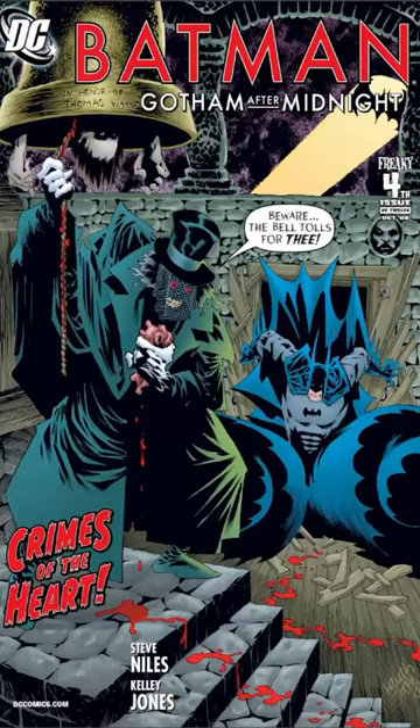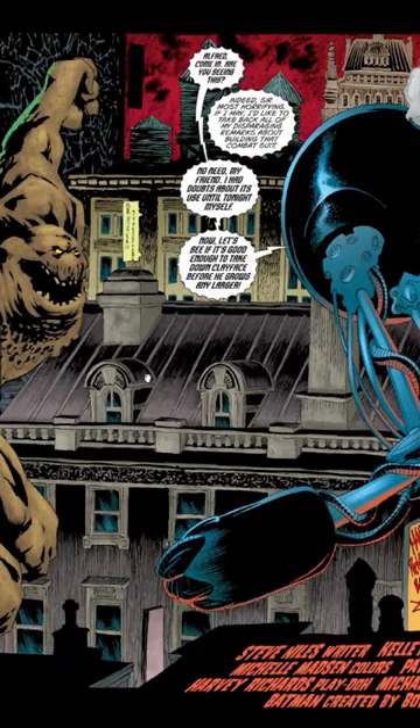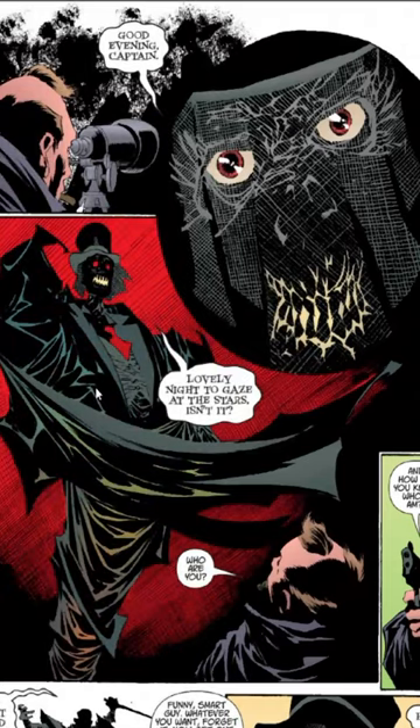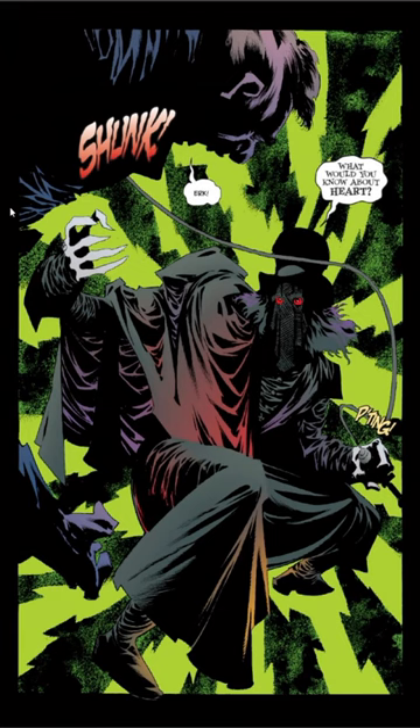We'll take a look at this awesome comic here. It's got awesome scenes like this one, this one, this awesome scene here, and this one also.